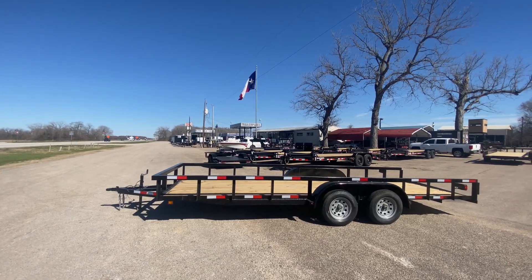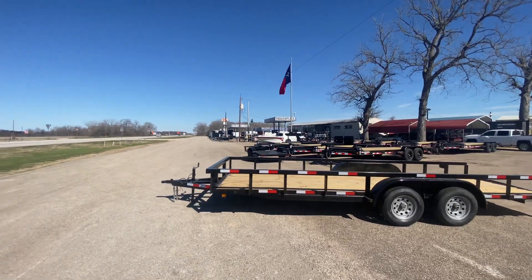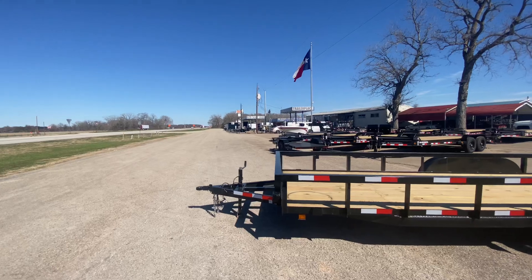Hello everybody, welcome to Trailer Place. I'm going to take a look at some inventory that we got on the lot for you guys today. What we're going to be taking a look at here first is an 83x20 PNC utility trailer.